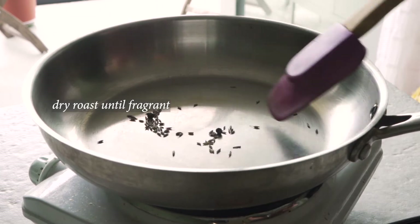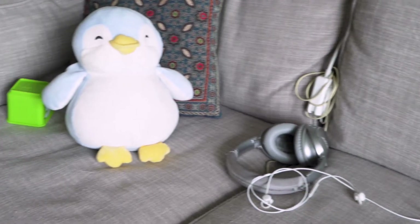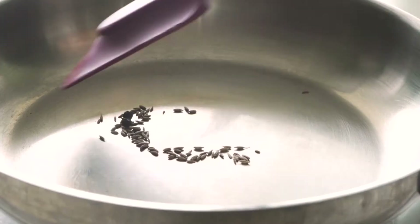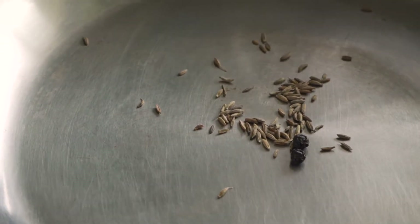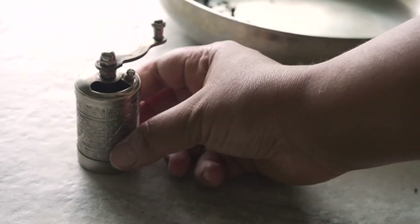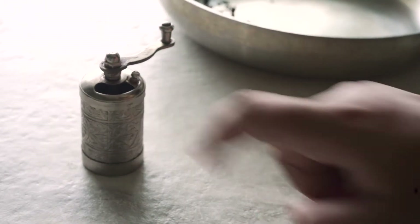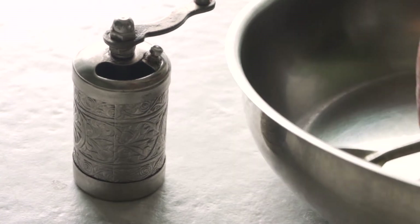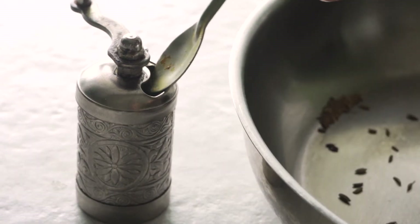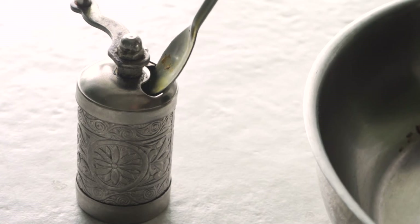So I'm roasting only two peppercorns and about a quarter teaspoon of whole cumin seeds. I'm keeping my nose attuned to the smell of the cumin because when it takes on a roasted and nutty smell, that's how you know when it's done. The next step is to grind these spices to a powder — it doesn't have to be fine, it can be a little bit coarse. I have a little grinder that I mainly use for black pepper and I'm putting both the peppercorns and the cumin seeds in to grind them into a powder.